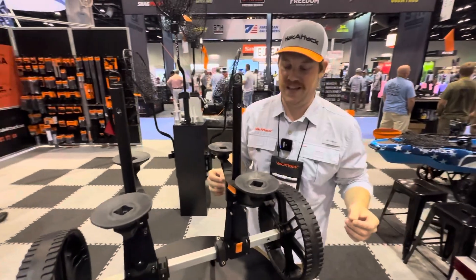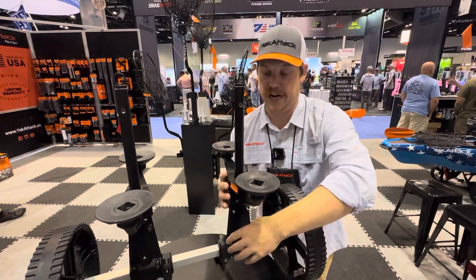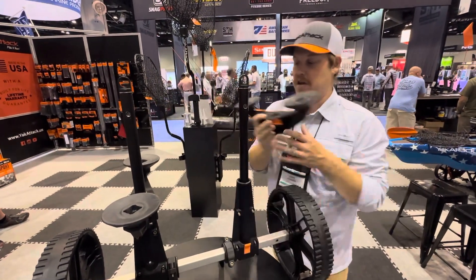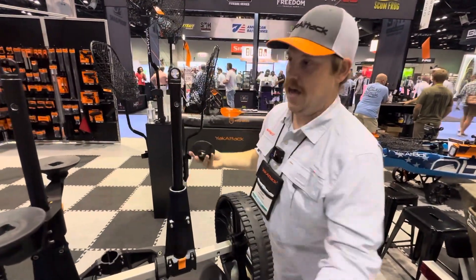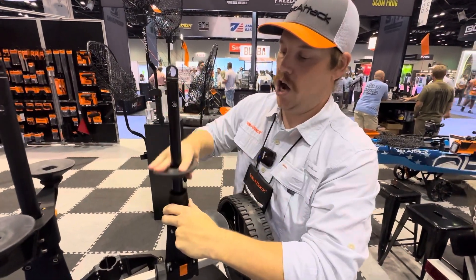If you're someone who has a Hobie and just wants to use a basic scupper cart, that's completely fine. All you've got to do is press a lever, and these are able to twist off. From there, you're actually able to build almost your own shocks right here.